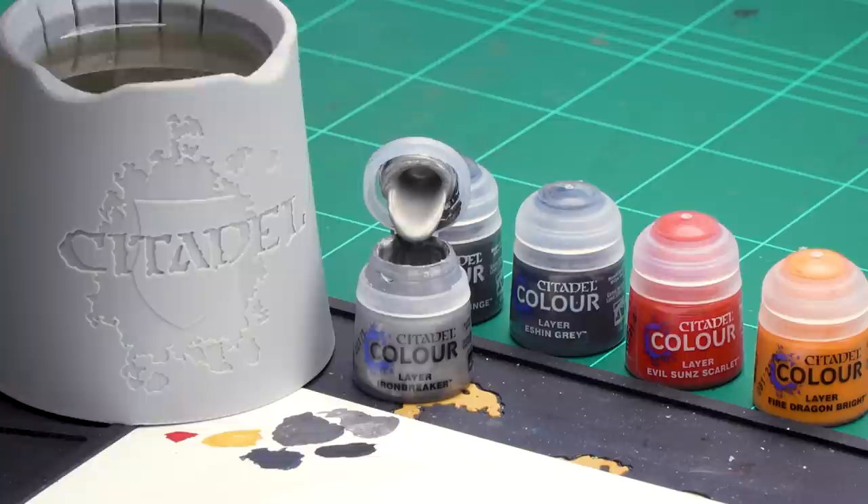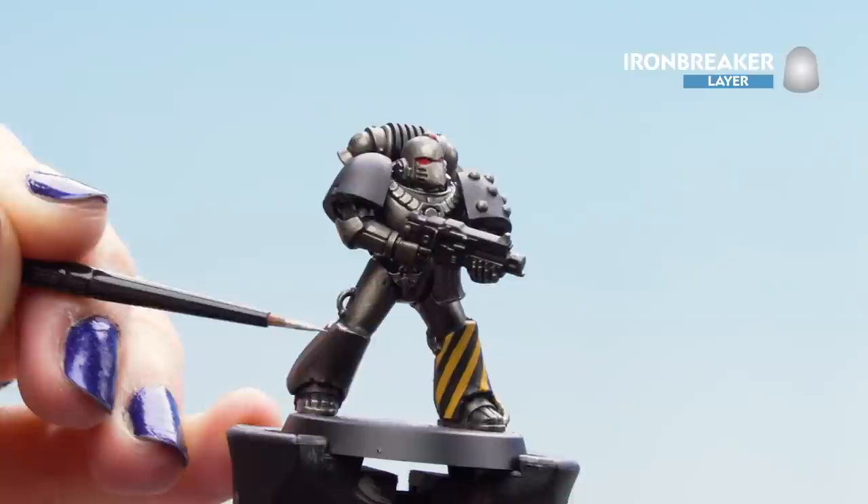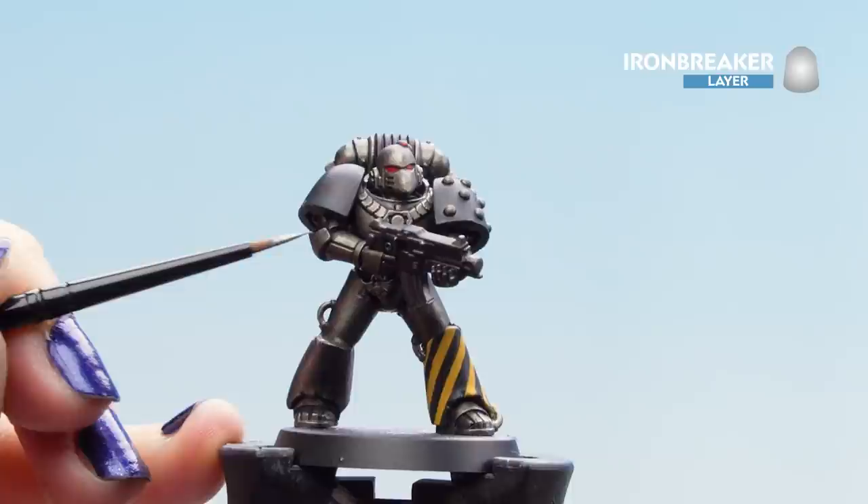With those lenses done we can move on to highlighting. We'll be starting off with Iron Breaker, highlighting the metal armour and adding some chipping as well. It's quite thick for a layer paint so I'm going to thin it down with a touch of water and make sure our brush is in a lovely point, then start applying it to the armour. We'll be chipping away around some of the edges — make it a little bit rougher than normal when you're edging — and then do it onto the metal plates and over the hazard stripes as well.